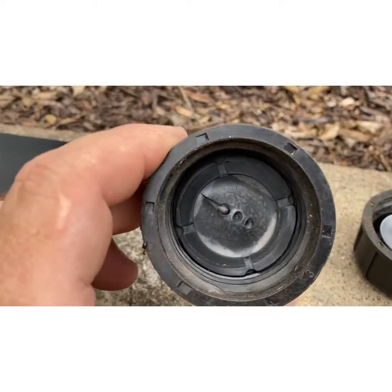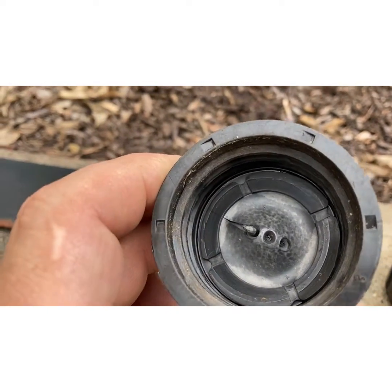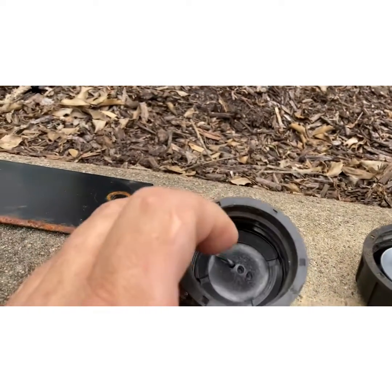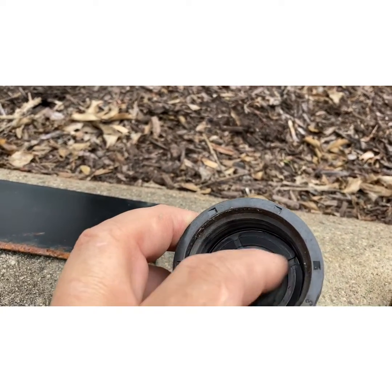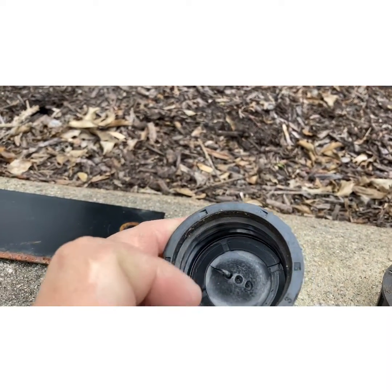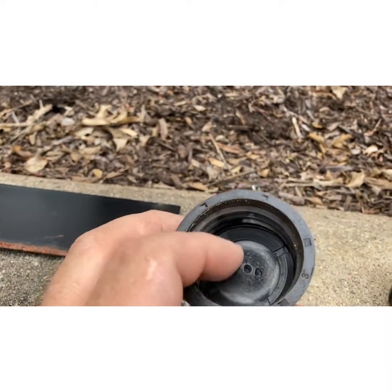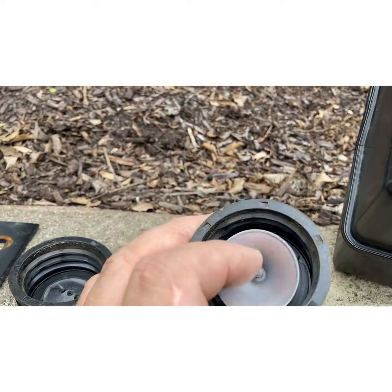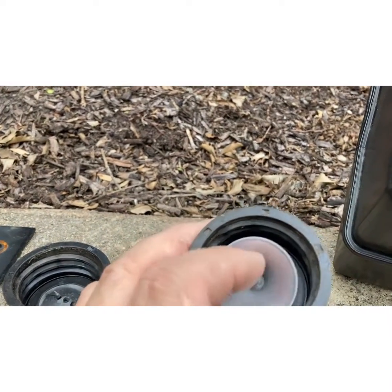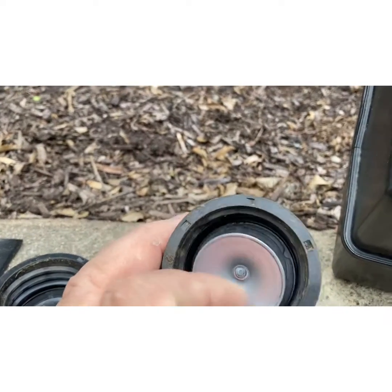This one here, since it has the rubber underneath and it has the vent slots, the air is going to be able to get up in there and pull air through the threads, through the channels, and into the tank and into your fuel line. So this cap will still work even though it doesn't have the deflector on it.